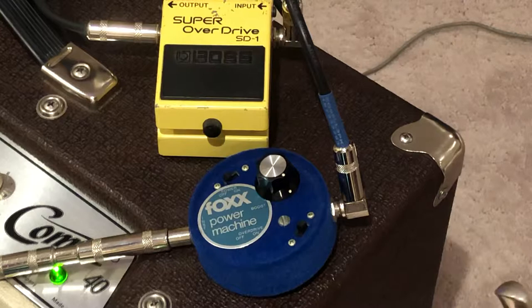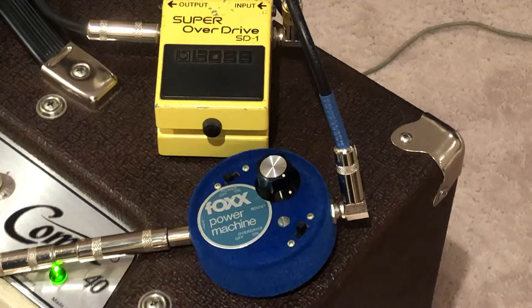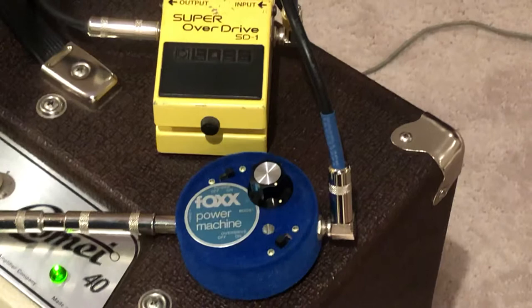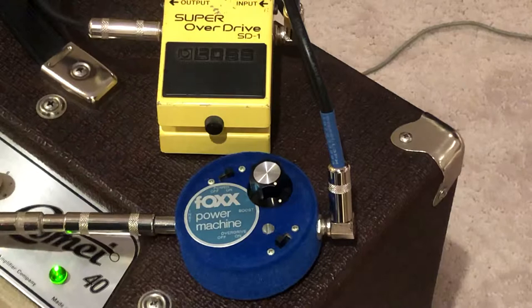It sounds pretty good. I'll just go through it — this is my dry clean tone, playing through a telecaster on the bridge. Turn the overdrive off, this is just the boost on. Tone King amp with treble and bass right at five and the volume at two.